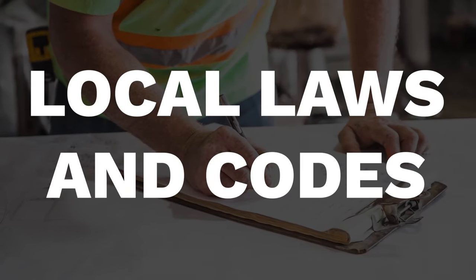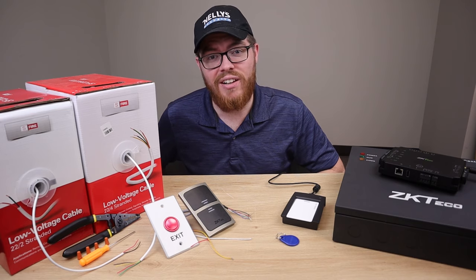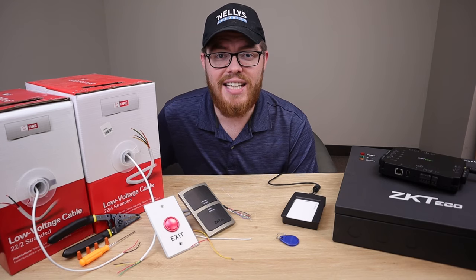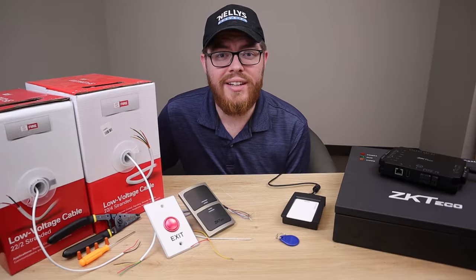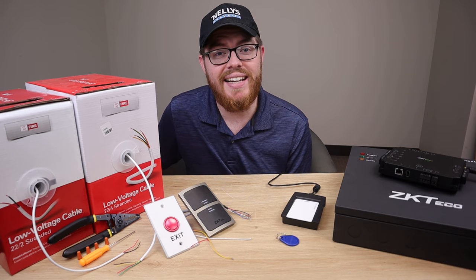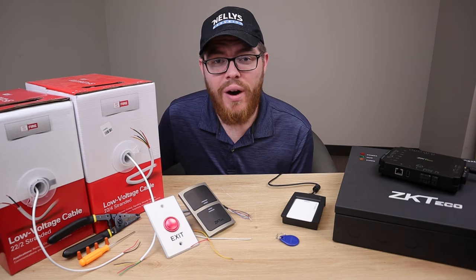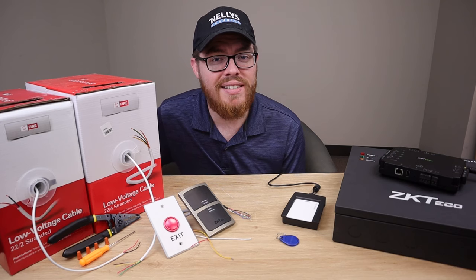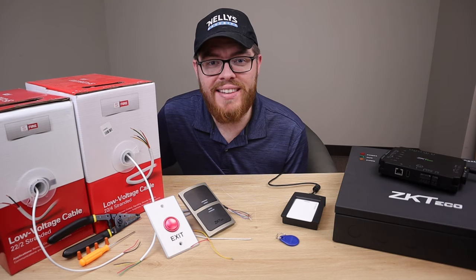Something else that might be preventing you is local and state laws. There may be licensing and permit codes in your state that can really turn people off. This is a valid concern, especially when installing access control in public places. A door your AC system controls might need protocols in case of a power failure or fire. You'll want to check your local and state codes for licensing and permits, fire department requirements, building codes, egress requirements. It can sound daunting, but you have to get started somewhere — you'll learn everything you need along the way.